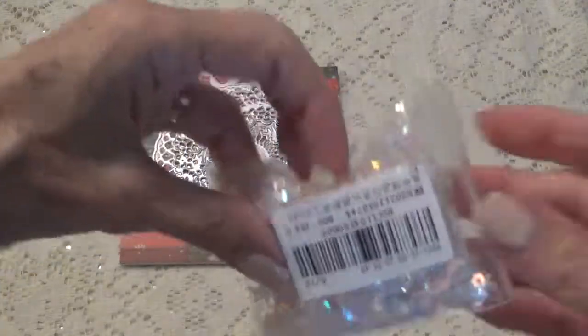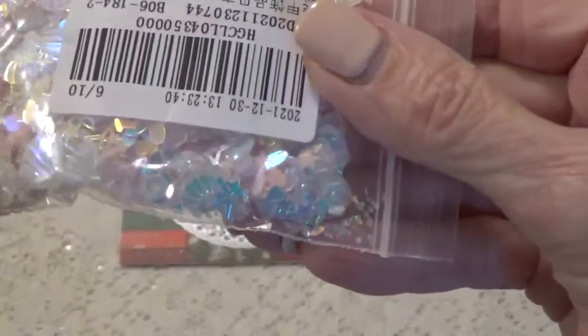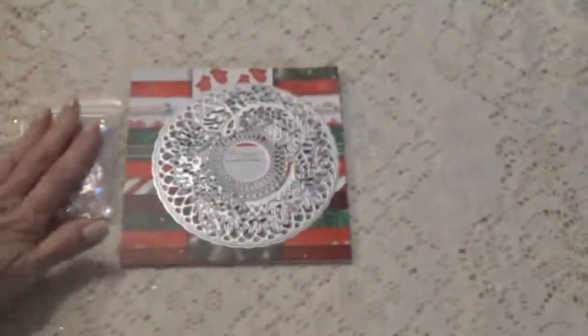First thing I'm going to show you are these little pink sequins. They have a bunch of different things in their shells — sequins, little flowers and stars. It's just a bunch of little designs on there.